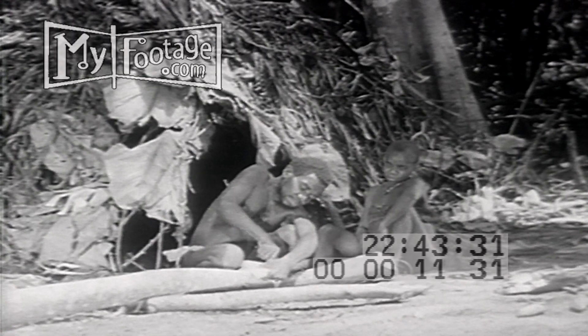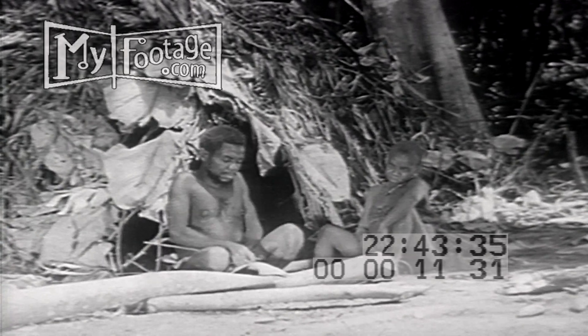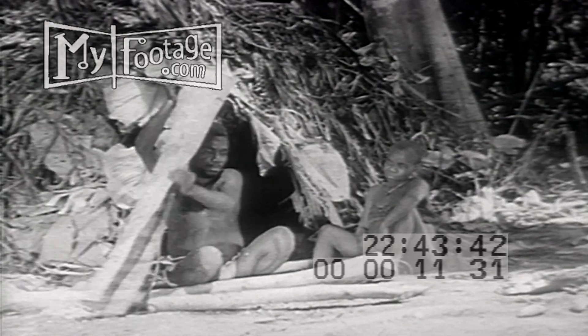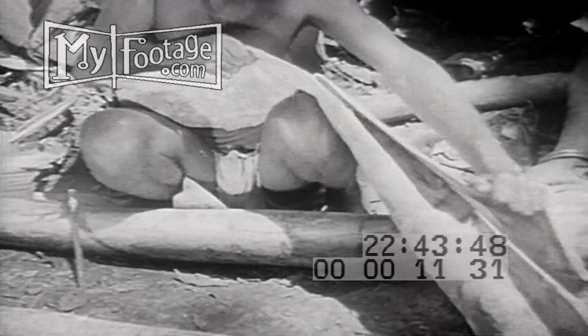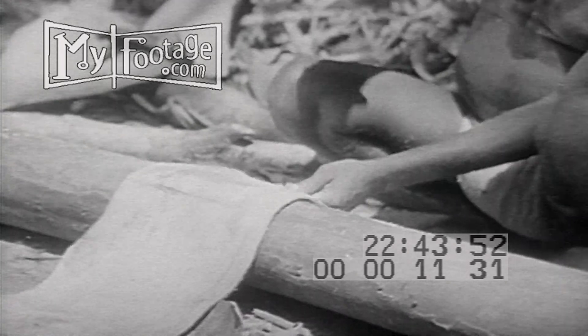The inner bark of the mulumba tree is used to fill the pygmies' clothing wants, which are simple. After the tree is felled, the bark is peeled off whole and preparations are made to separate the worthless outer bark from the inner. This is done simply by stripping it back, leaving the inner bark in one piece.